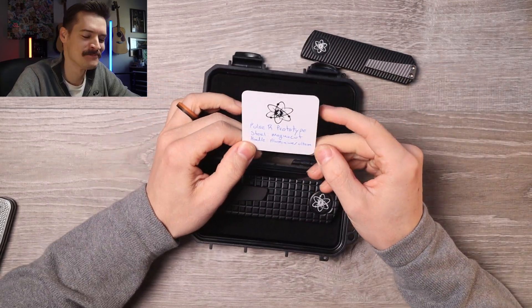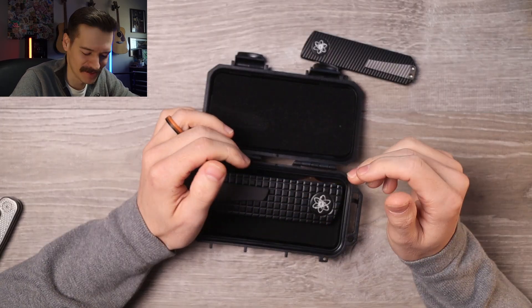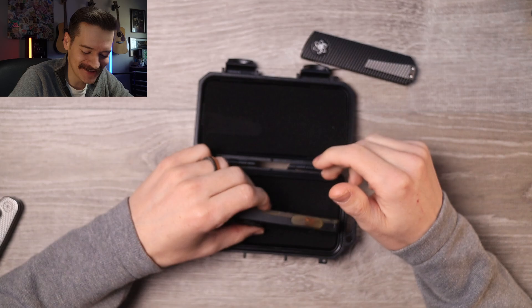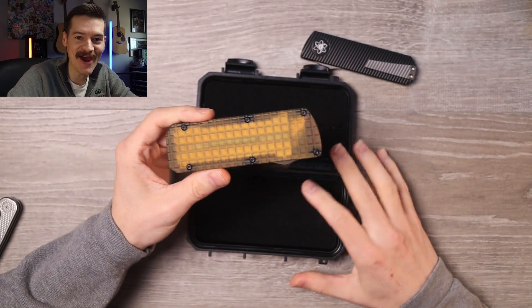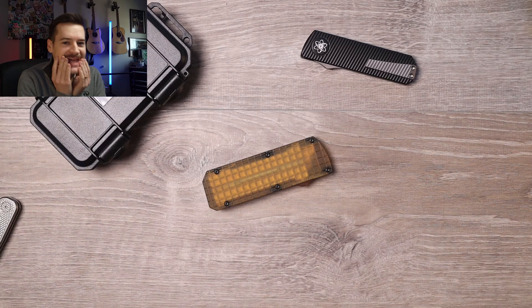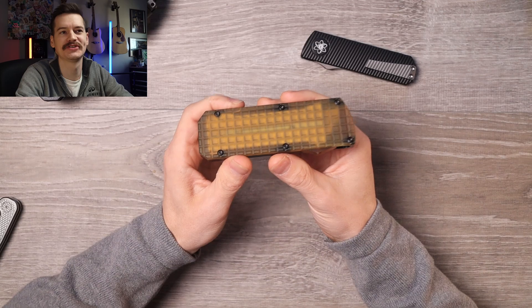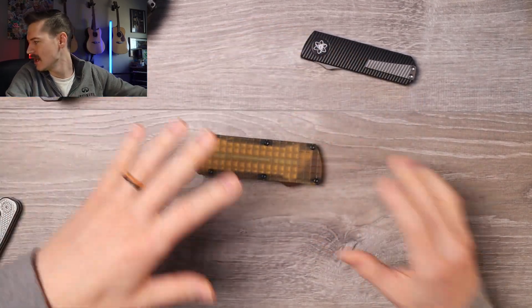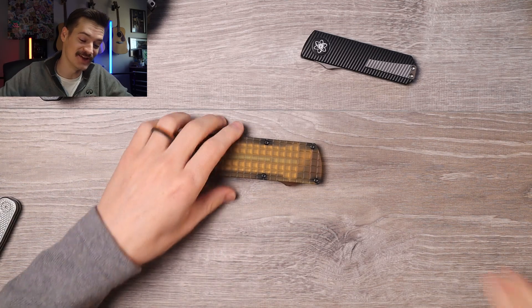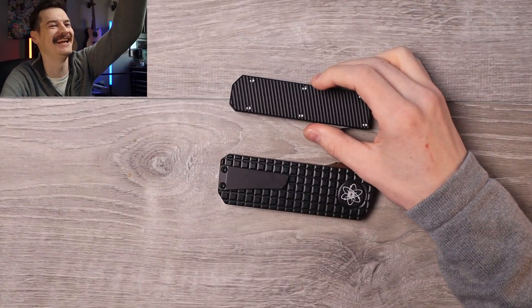This is the Pulse R prototype — Magnacut, aluminum handle, Ultem button, Ultem scale. Are you kidding me, dude? Now look, I'm a big Ultem fan — I got it on my Paramilitary 3, I got it on all kinds of stuff. I got a Sebenza in Ultem. Big fan.